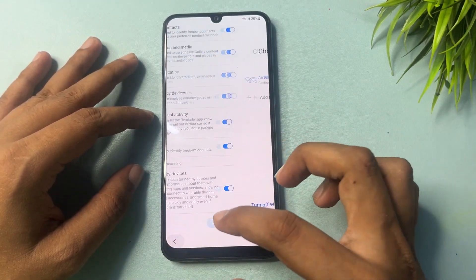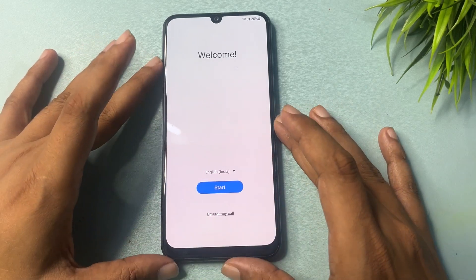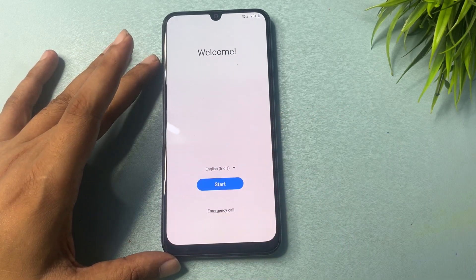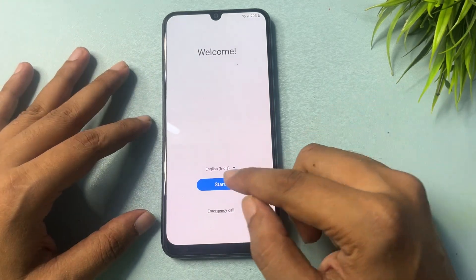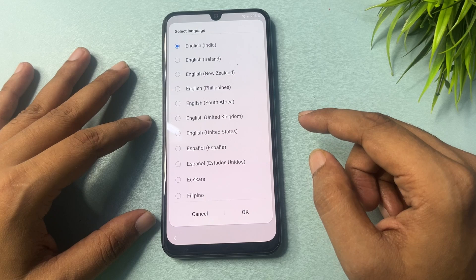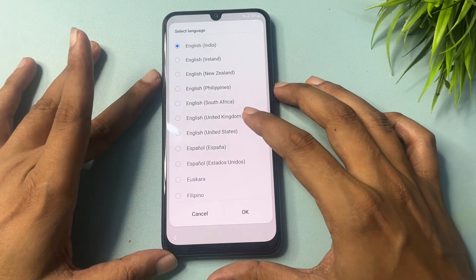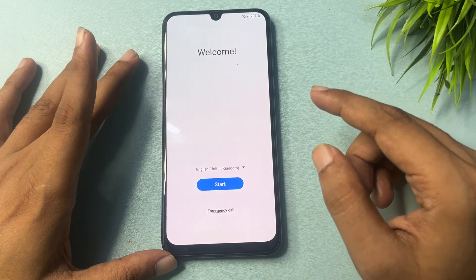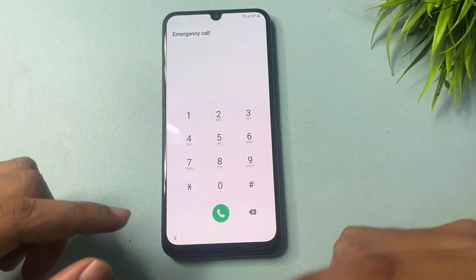Simply go to the back option, and again back to the start menu. Here you will get three options: the first is language, the second is Start, and the third is Emergency Call. You will have to change the language from English India to English UK — select English UK, then go to OK.